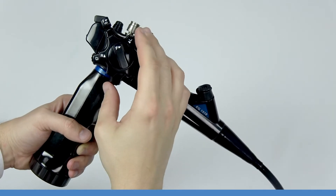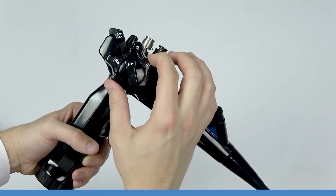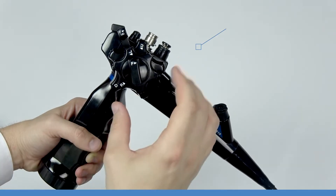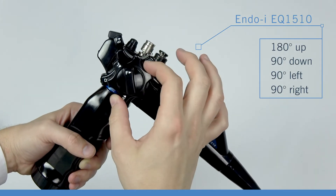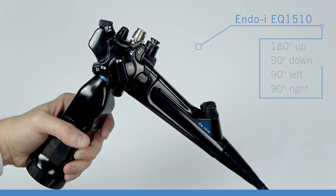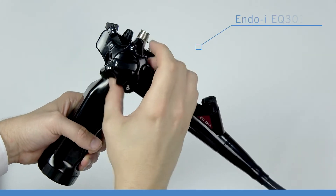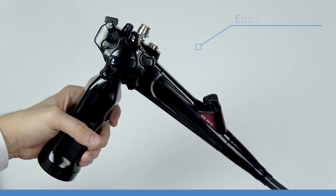While the angulation knobs and brake are the same for each scope, angulation varies slightly by model. The one and a half meter EQ1510 has angulation of 180 degrees up, 90 degrees down, 90 degrees left, and 90 degrees right. The three meter EQ3013 features angulations of 180 degrees up and down, and 160 degrees left and right.